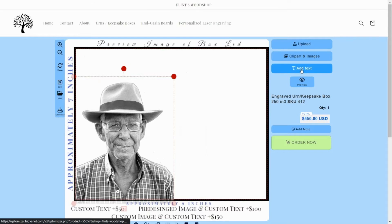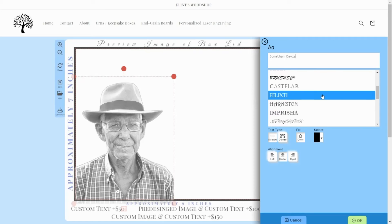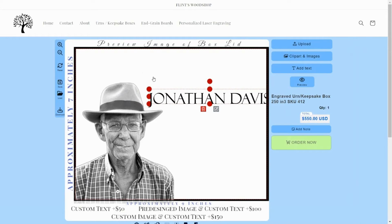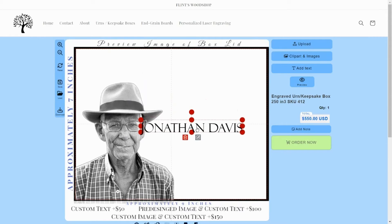To add text, click the Add Text button. Enter your text in the box located at the top of the blue pop-up window. Select your font and other options, then click the green OK button at the bottom of the pop-up window. Just like images, the size and position of your text can be changed by clicking, holding and dragging the red dots or the text itself.